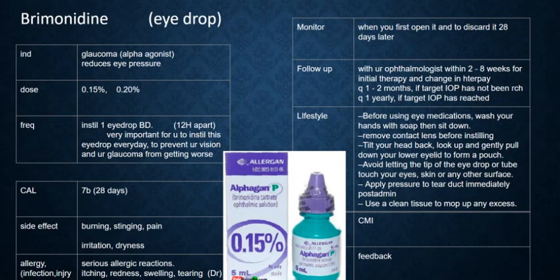So how to use it? Please instill one eye drop twice a day — one in the morning and one at dinnertime, so it is 12 hours apart.